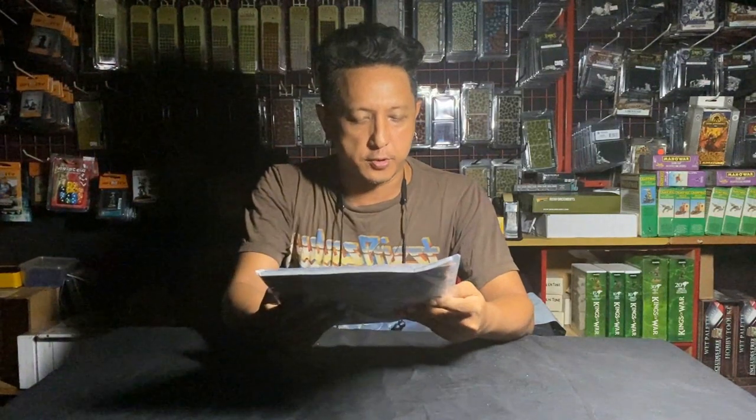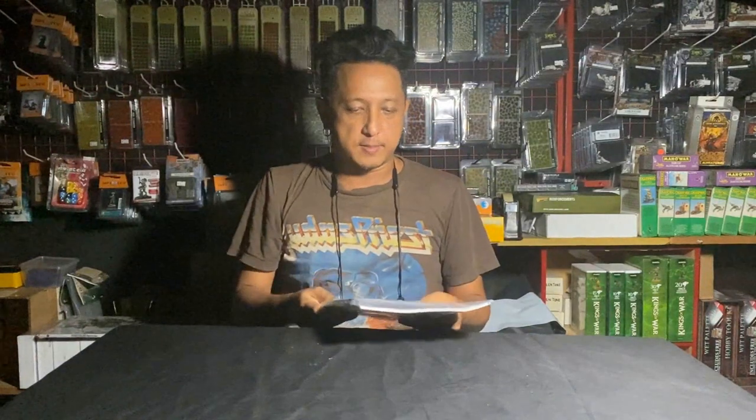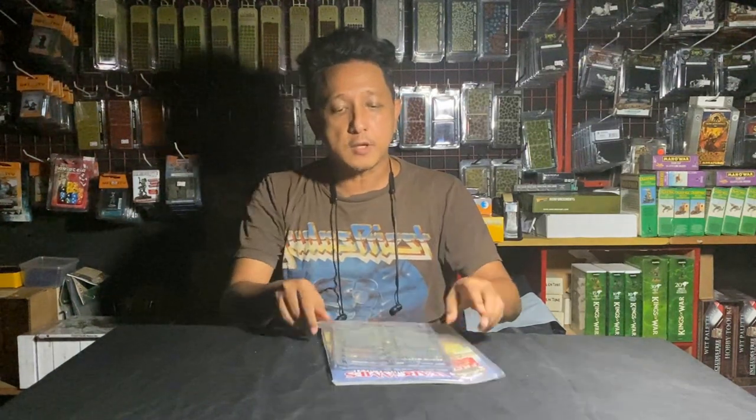Hey everybody! We finally got Issue 424, April 2023 of Wargames Illustrated. This is the issue that comes with the English Civil War sprue, and I'm quite looking forward to painting this. The first part will be a close-up of the sprue, and then I'll give you a step-by-step of how I went about painting just one base.